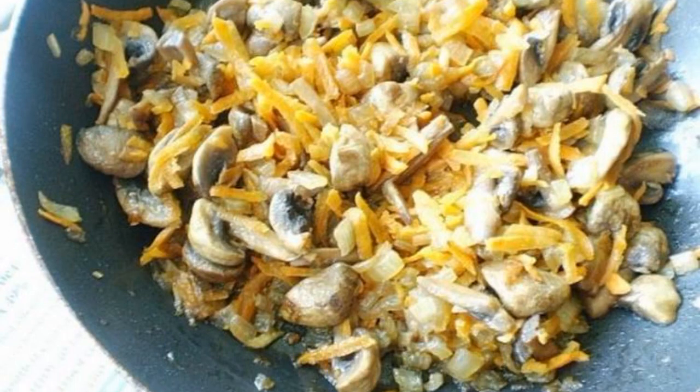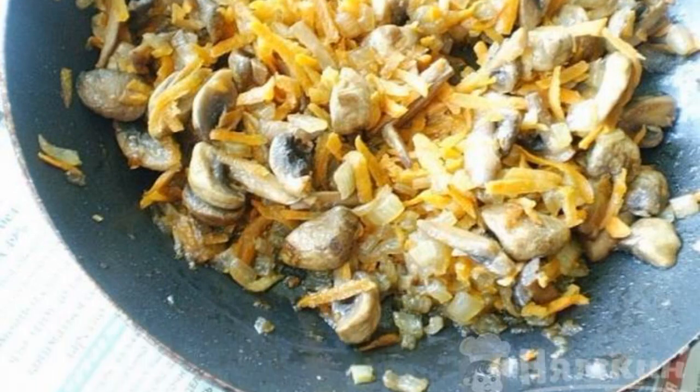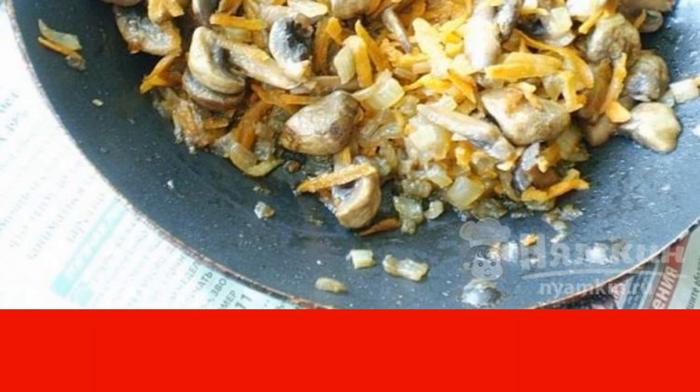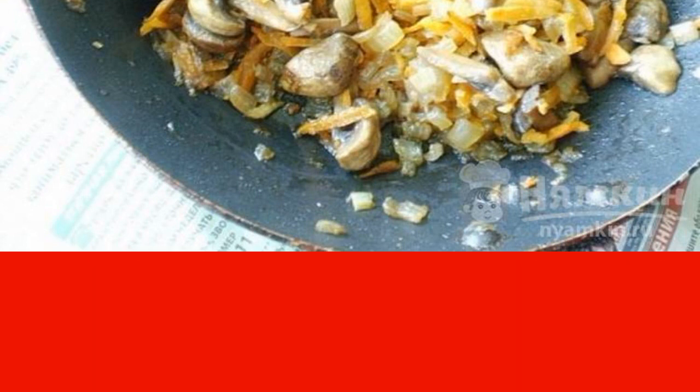Put the mushrooms in a preheated frying pan with vegetable oil, then add finely chopped onions and one half of the grated carrots. Fry until the onions and carrots are ready.